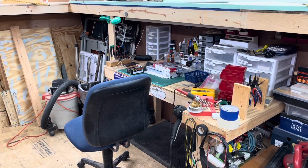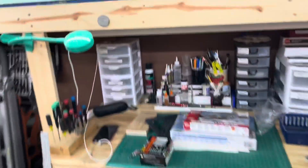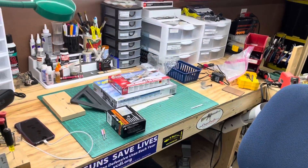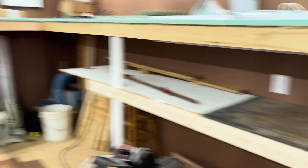I'll flip around and show you a little bit more. Put the workbench down here — I've actually got LED lights underneath there too. I think that'll work out a little bit better for working on stuff, keeps it pretty bright. And I'm putting more under here.